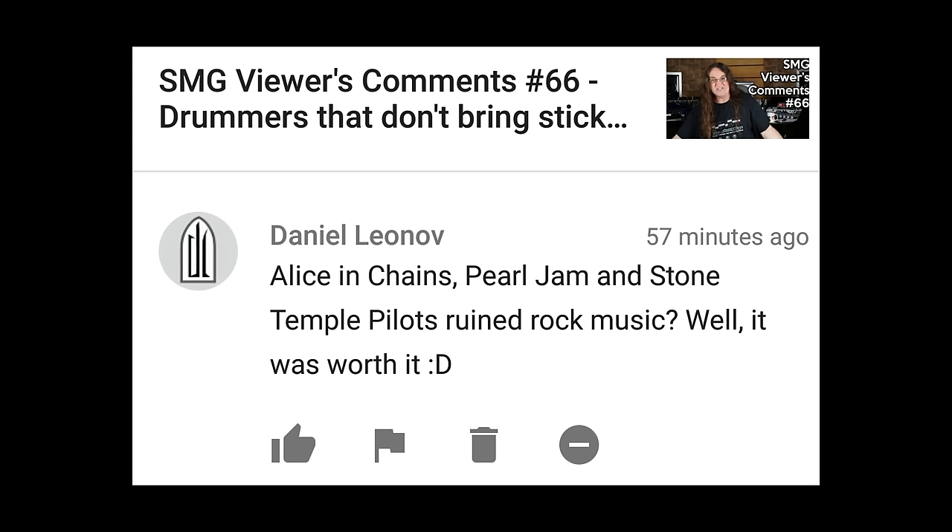Alice in Chains, Pearl Jam, and Stone Temple Pilots ruined rock music. Well — Alice in Chains, not so much, they did get played to death. Pearl Jam — yeah, that was definitely ruining rock music. Stone Temple Pilots — definitely. I remember going to see a show with this teenage band playing, and this kid was fucking horrible. Every time I hear that song come on, that's all I hear is this kid singing horribly out of key. It's whatever you listen to at those formative years.